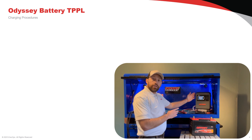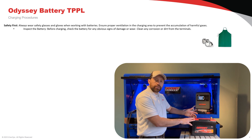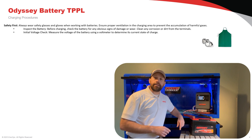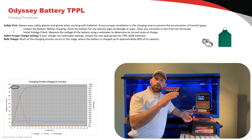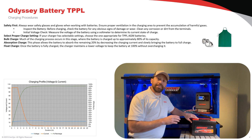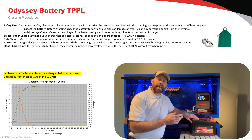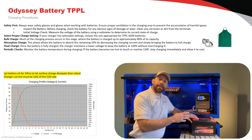We're going to be using our Odyssey shop charger, which has already been optimized for use with our thin plate pure lead batteries. Connect the battery charger to the battery and allow 15 seconds for it to analyze the battery's internal condition. From there, it will complete three phases of charging: bulk, absorption, and float. After charging, the battery needs to rest for 24 hours to allow the surface charge to dissipate before testing. Our battery charger needs to be at least 10% of the battery's amp hour rating — this is a 100 amp hour battery, so we need a charger of at least 10 amps or more.